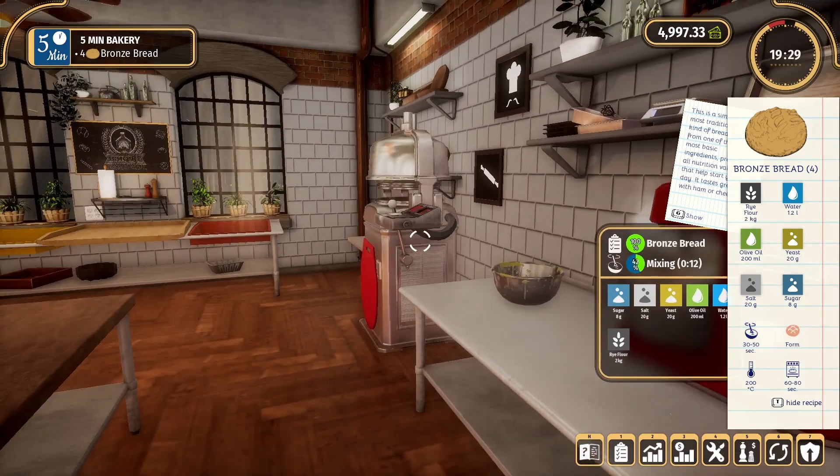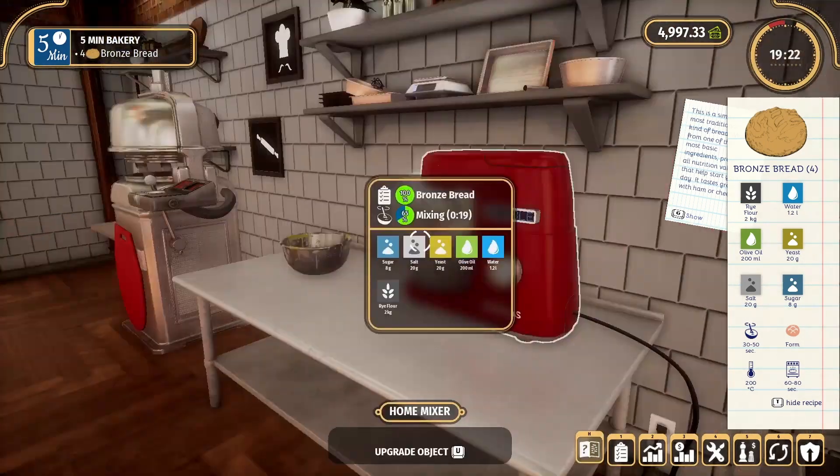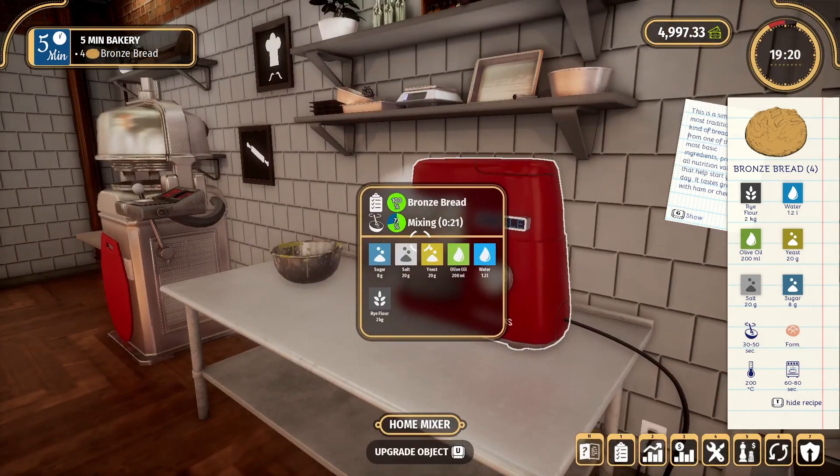We can't even do bread in that — we've got to do buns. I want to do buns, I can show you those, and I want to do muffins so I can show you those. It might just take us a little bit, just work through these levels.